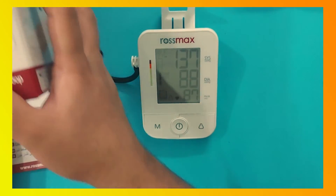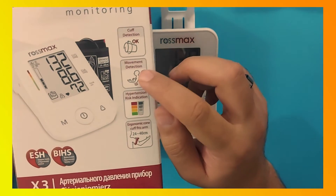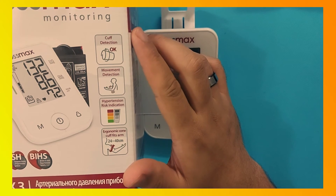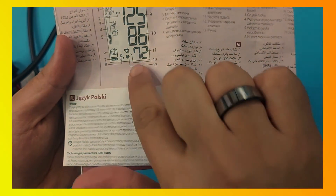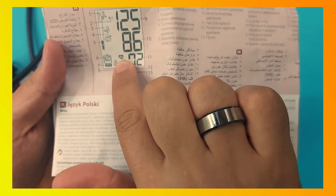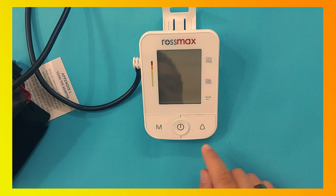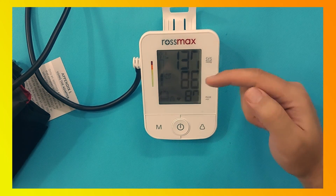The motion detection gives you a sign if you are moving or shaking your hand during the BP measurement. The irregular heartbeat is indicated by a heart symbol. If you want to check a previous reading, press the M button — this is for memory — and the device will show you the previous readings.